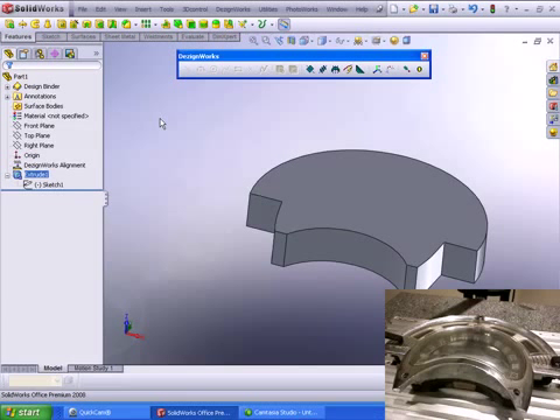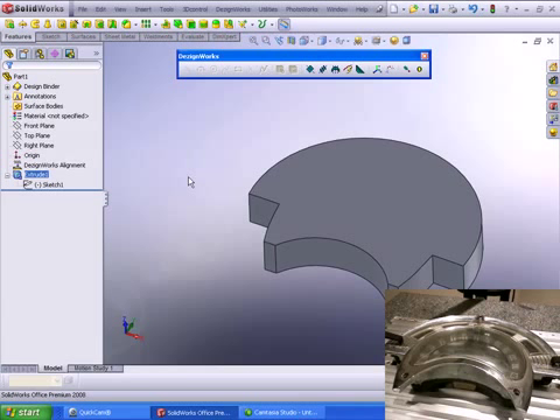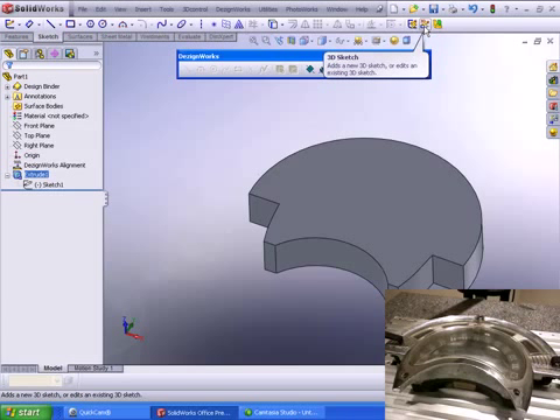Now we're going to talk about a free form surface area — this area in here. This is something you couldn't measure even with a coordinate measuring machine or a portable device. SolidWorks combined with DesignWorks has multiple sketch functions. We're going to utilize the 3D sketch in SolidWorks. DesignWorks is functional in a SolidWorks 2D sketch, 3D sketch, and an assembly.